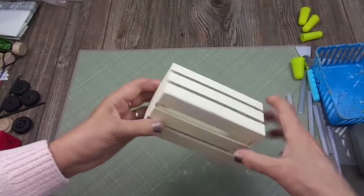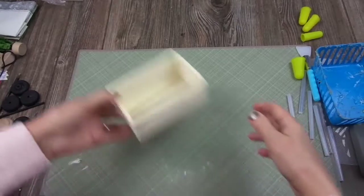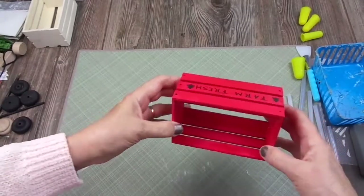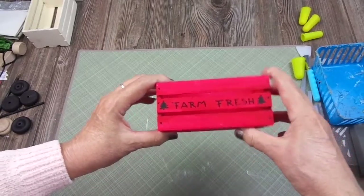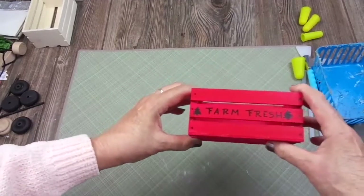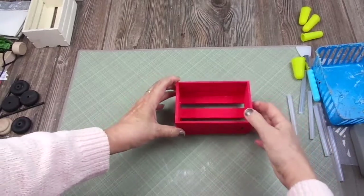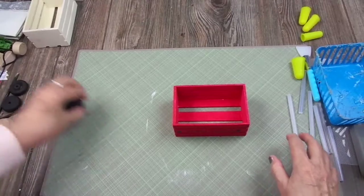I'm going to use one of these cute mini grates from Dollar Tree. I painted it red on all sides and I wrote 'farm fresh' and a little pine tree on each side — front and back. And I'm going to make a red wagon.